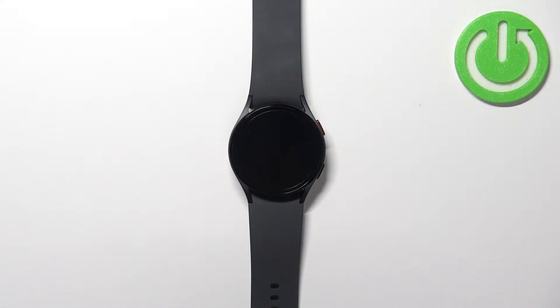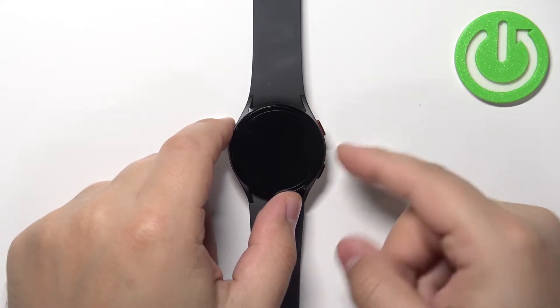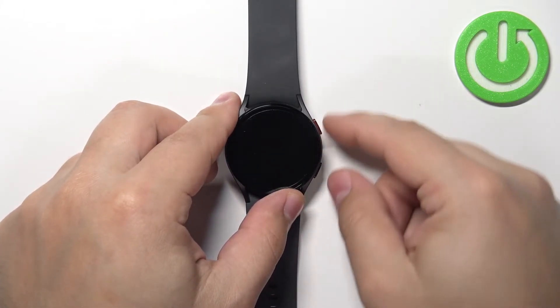To force restart this device we need to press and hold the home button and the back button together and keep holding them until the Samsung logo appears on the screen. So let's press and hold both buttons.